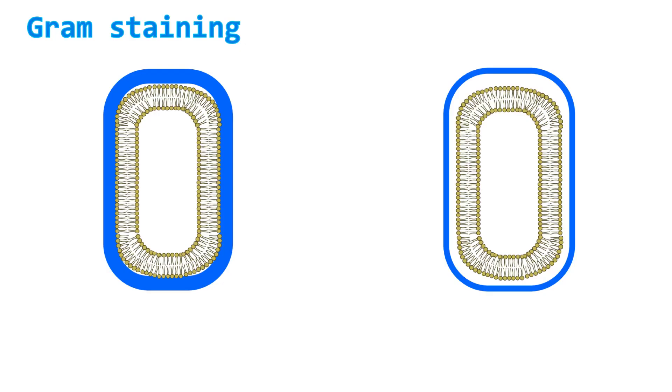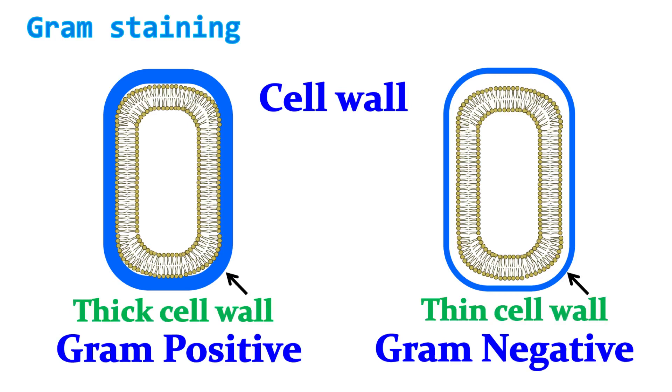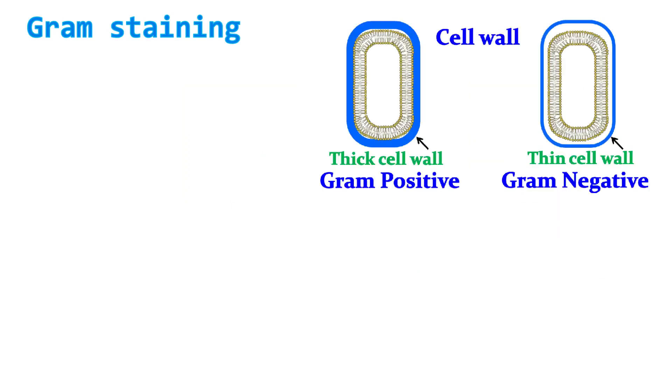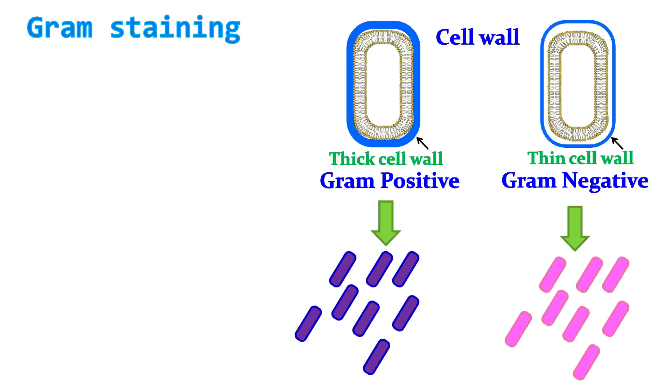Gram staining is a technique used to distinguish prokaryotic cells based on the cell wall. Gram positive cells have a thick cell wall, whereas gram negative cells have a thin cell wall. During gram staining, gram positive cells are stained purple, whereas gram negative cells are stained pink in color. This difference in color can be easily visualized under a brightfield microscope.